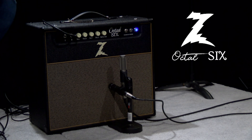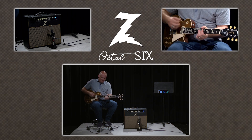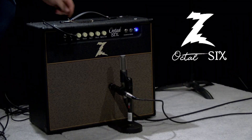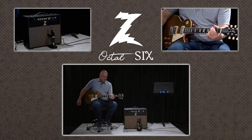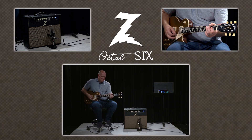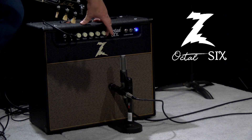Let's check out the low input of the Octal-6 amplifier from Dr. Z. Let's add a little bit more gain — we're at about 3 o'clock. The great thing about Dr. Z amps is the post-phase inverter master volume on this amplifier: no loss in the tone whatsoever as you bring it down.